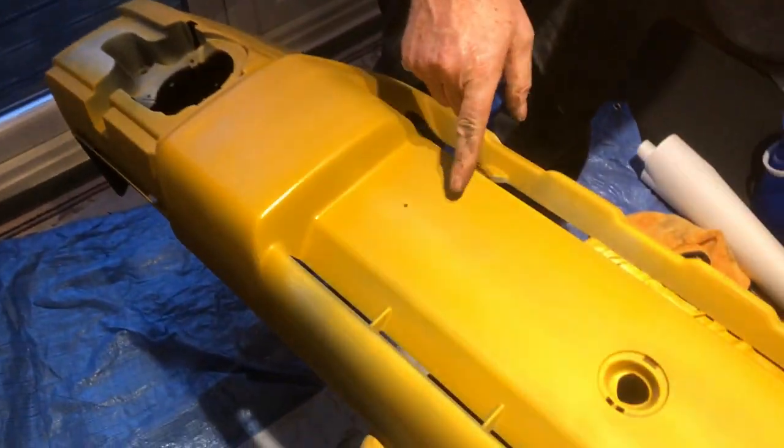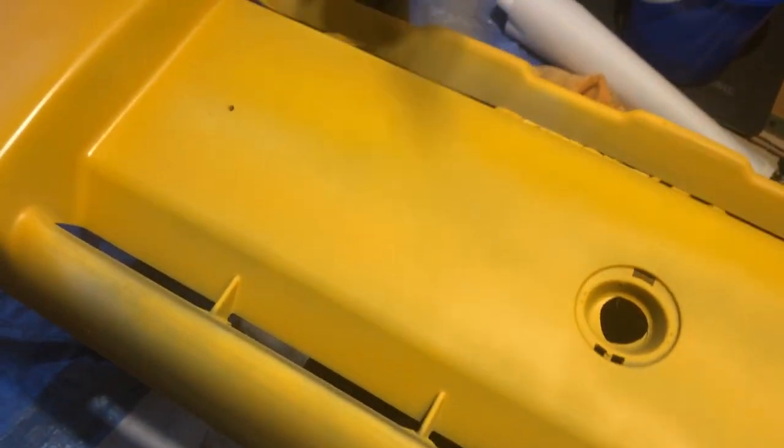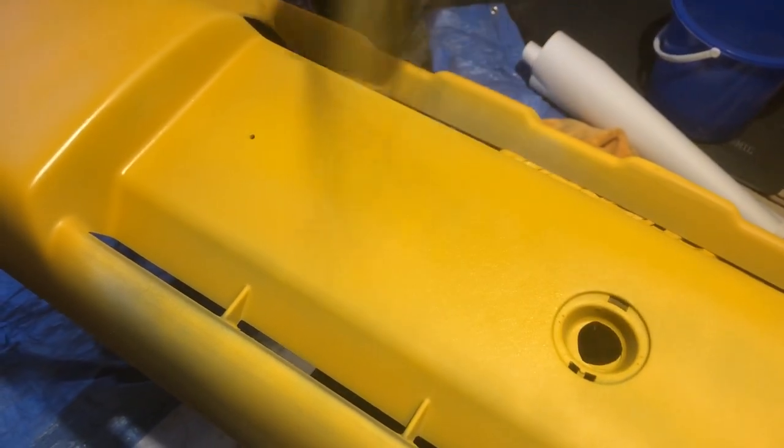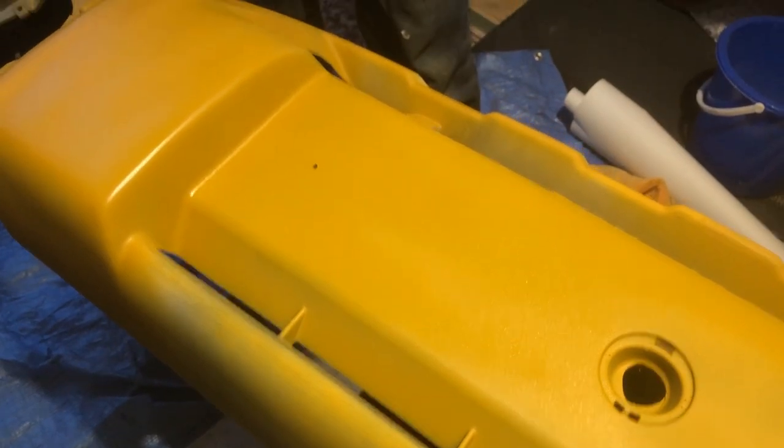We've got a bit of a scratch there but we try to get everything down. It's going to have two or three coats — she's had two coats here. You can see the difference there to there, and basically it just covers any imperfections and light scratches. You can see that's actually disappeared there — it's on its second coat.